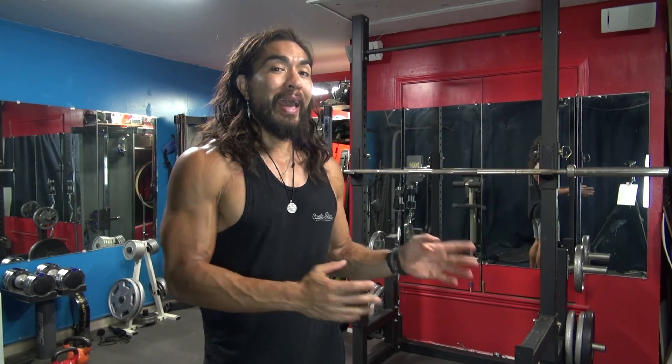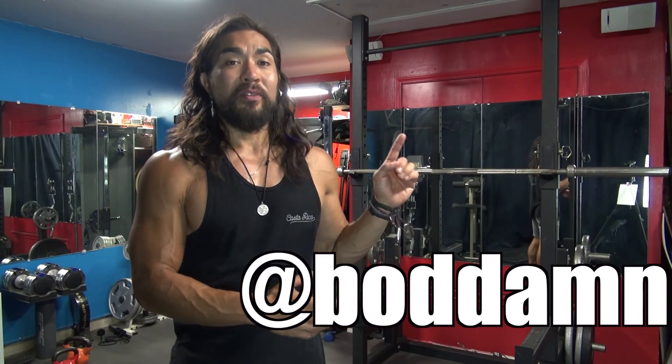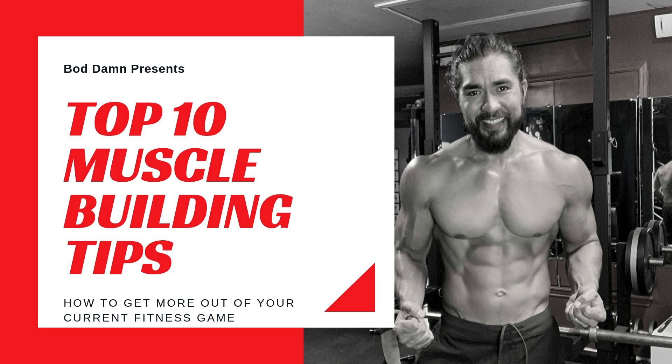You can follow me on Instagram at Badam. You can also get the free muscle building guide, which is the first link down below — a great guide that will give you a lot of good tips on how to build some high quality muscle.